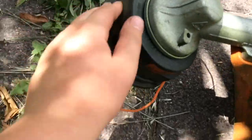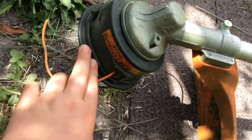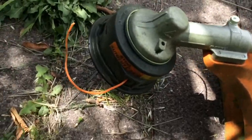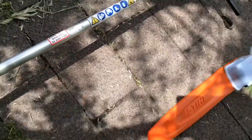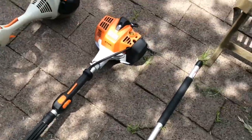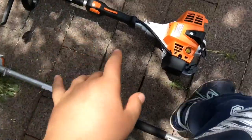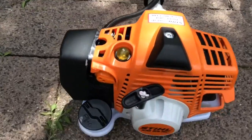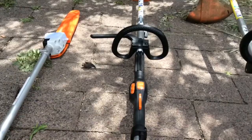The head on this is a C25-2, so it's not the stock head — it's a different one. It doesn't come with the unit. 2.4mm line. This particular unit has 24.1cc, pumping out around 0.9 kilowatts or 1.2 horsepower. Not bad — it has easy start, which is really nice.